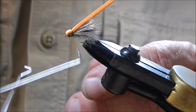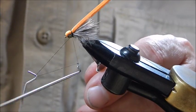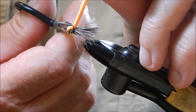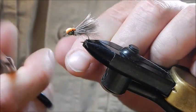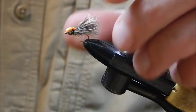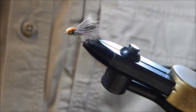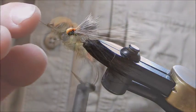Now whip finish — four or five turn whip finish, and then a second one just to make it secure. Cut the thread off, cut the foam, and that's what I call my killer caddis pattern — absolutely deadly on any river where there are caddis, and I believe caddis are resident in virtually every river in some form. Very easy to fish for any rising trout late in the evening; the fly tends to work extremely well at dusk and thereafter.